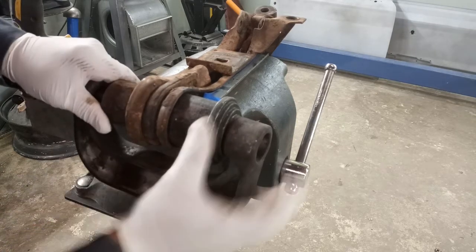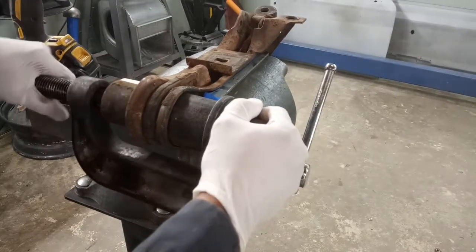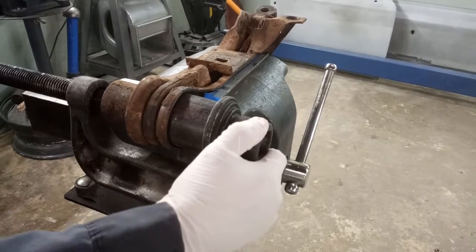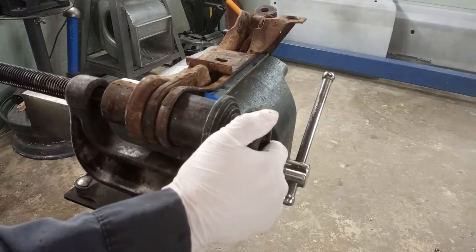I'm going to do a little cheating here with an electric impact — it makes life much easier. You can use a socket ratchet or wrench as well.